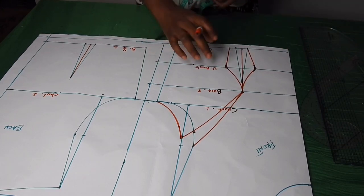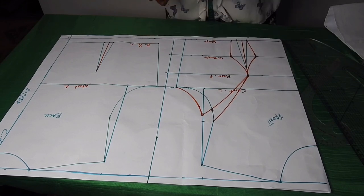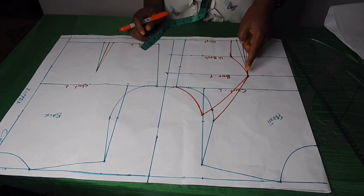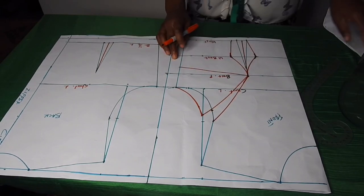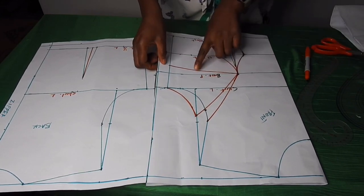Now I'll be taking the side dart. I'll get the difference between the front and the back — the front is 17 and the back is 16. I'll place it on the bust point. From this line I'll come down by one inch, then place it on the bust point. You can go out by one inch for a busty person. I'll open the waist dart, then transfer the side bust dart to the waist.